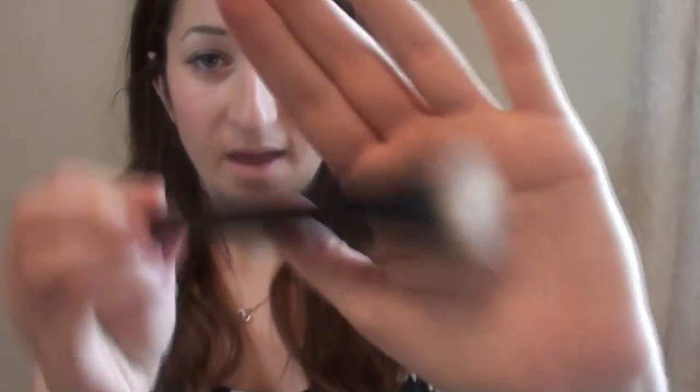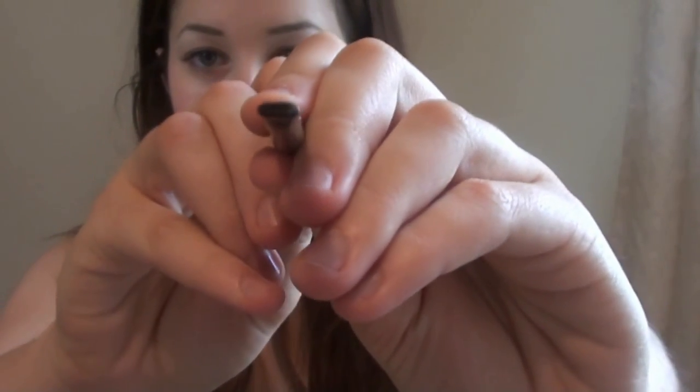Then the ELF stippling brush — these are from the studio line by the way — it's quite good but a little bit too soft, so it's quite hard to stipple because it's so soft. And then the ELF small angled brush, which is really thin — it's really good for your brows and I really like it. So those are the brushes. This one is £1.50 and these are all £3.50.